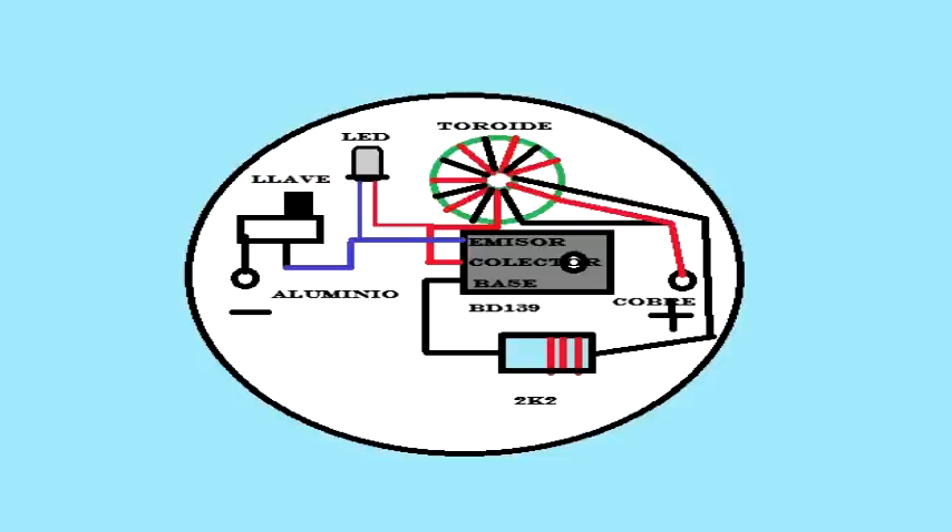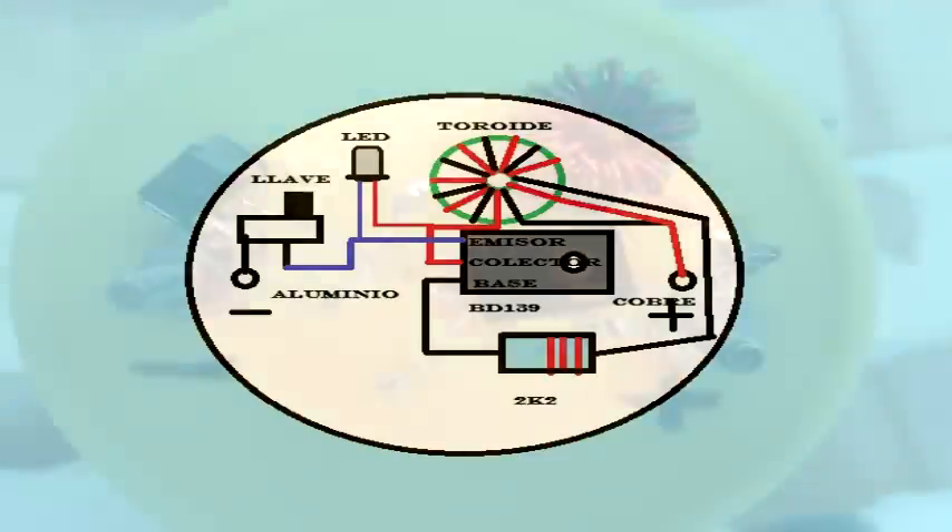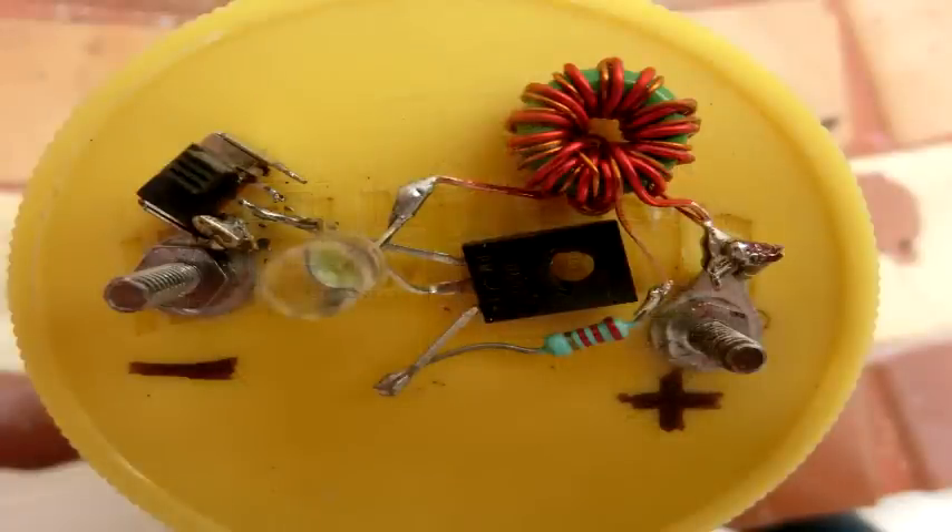Al polo negativo van el emisor del transistor y el cátodo del LED. Al polo positivo va la unión de los dos devanados del toroide. De los otros dos extremos de los devanados, sale una resistencia de 2200 ohm que va a la base, y el otro extremo va al colector y al ánodo del LED, como se ve en esta imagen.